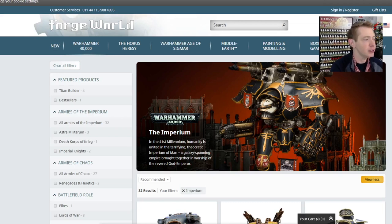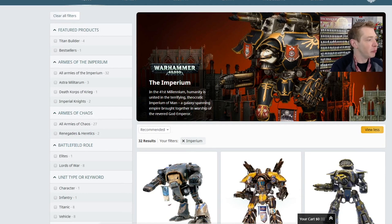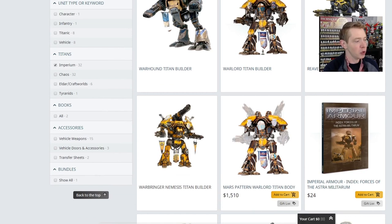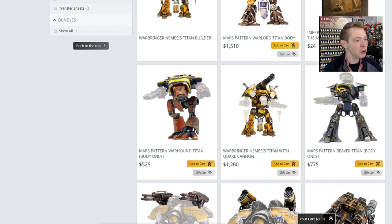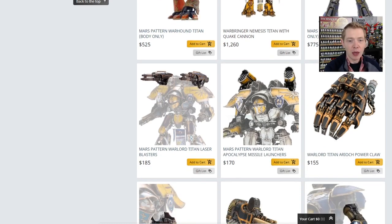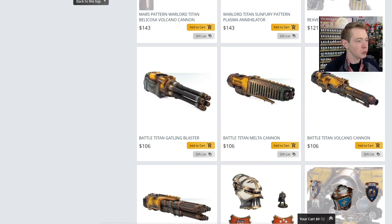Jumping over to the Forge World site, you can click on Warhammer 40K and then under Titans there's a section for Titan Builder, but that doesn't give us quite the look and pieces I wanted to show you. You can see the big major Titans right here — there's four of them for the Imperials, and then the Warbringer Nemesis as well. The Nemesis Titan has a builder where you can switch out the weapons and get a package deal, or you can do it all à la carte by parts.